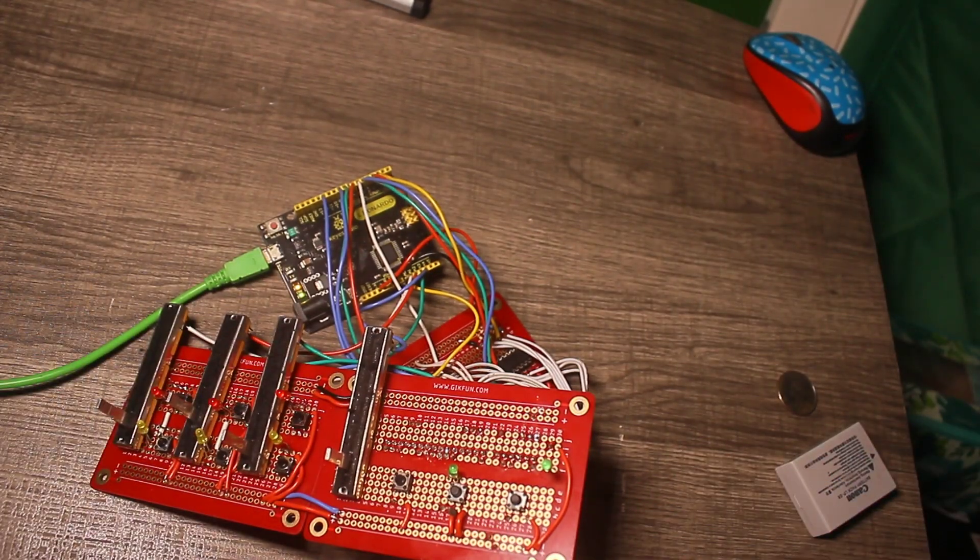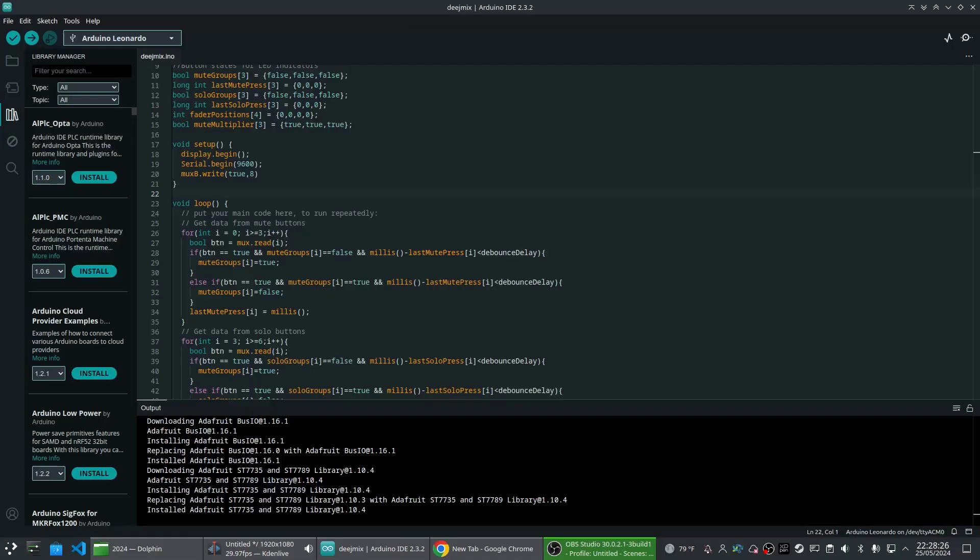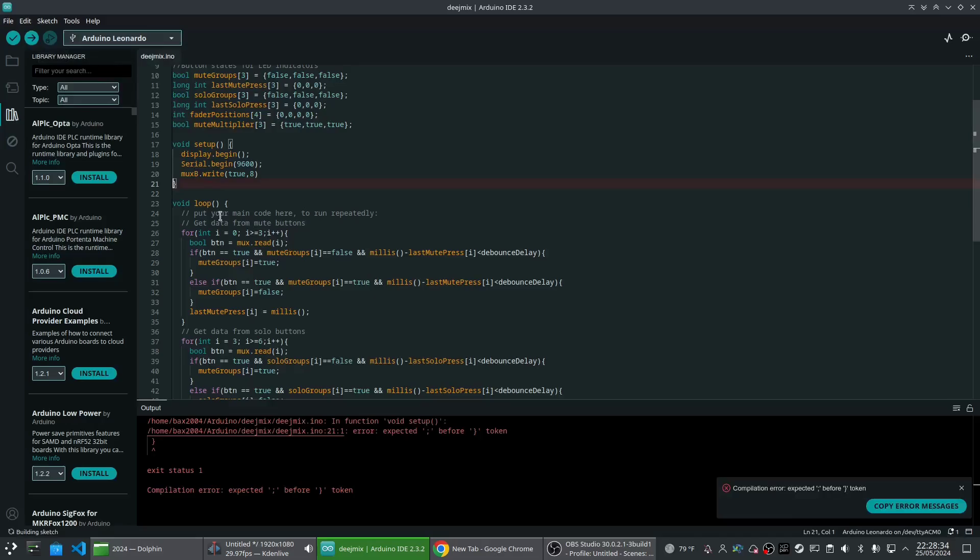Let's get the firmware on it. I've got a screen recording going — it's detected my little Arduino Leonardo. Let's upload it... and we have an error.